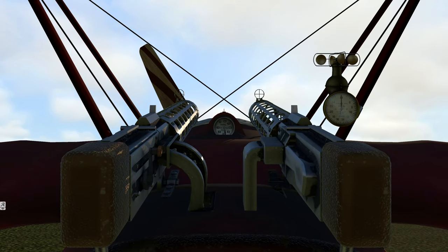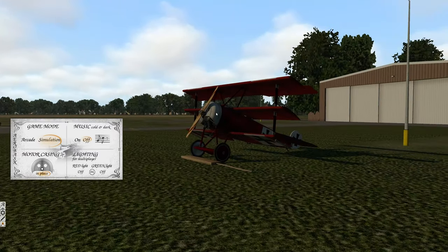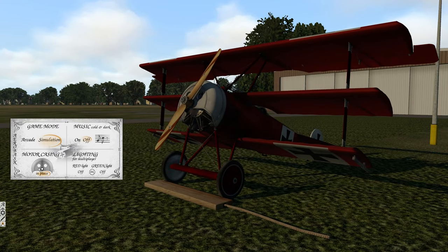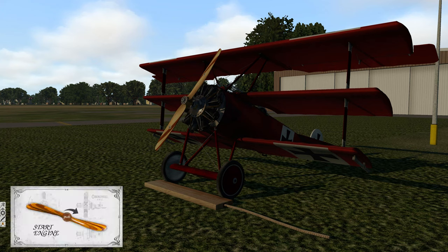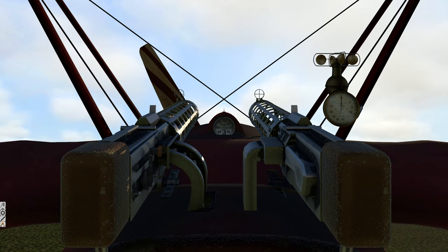Menu options: game mode, simulation, arcade. In game mode the aircraft will not fail. Music on or off - we'll leave it off because I don't know if it's copyrighted. Motor casing we'll take off in a second - that's on the outside. And lighting for multiplayer. Let's hop outside and take off this casing, which is this beautiful metal model right here. You can't keep it on when you fly. You also need the propeller to start. You can put your compass on the screen - I'll put it right here.